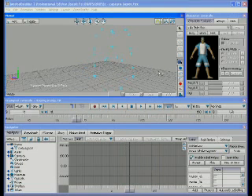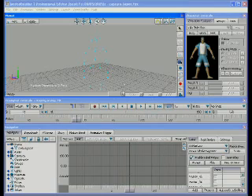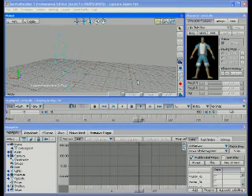Active markers eliminate occlusion dropouts and marker swapping, streaming clean data to client programs such as Autodesk MotionBuilder. The high-quality data can be easily edited and cleaned up in minutes instead of hours.